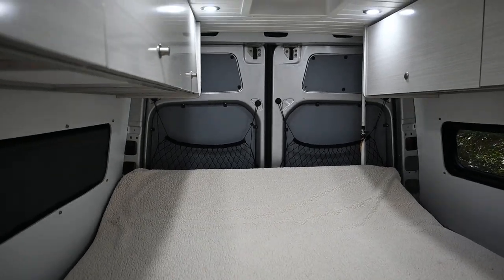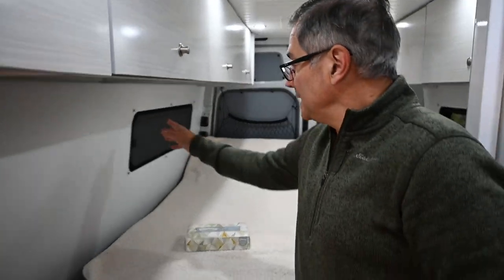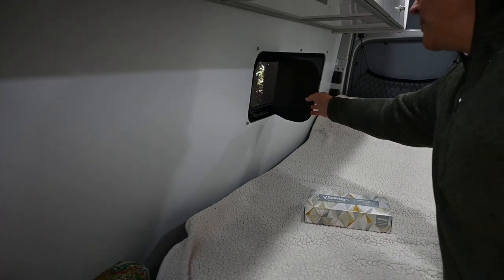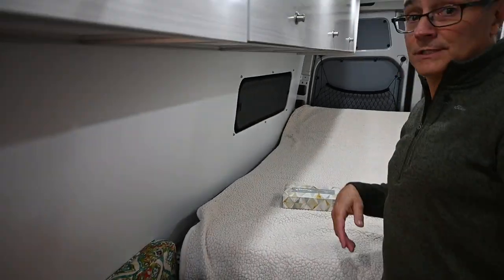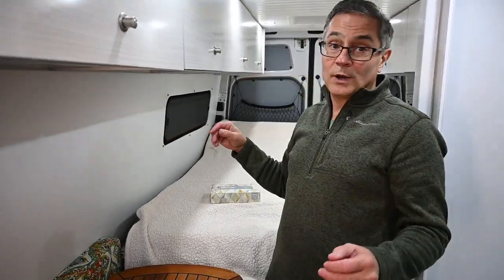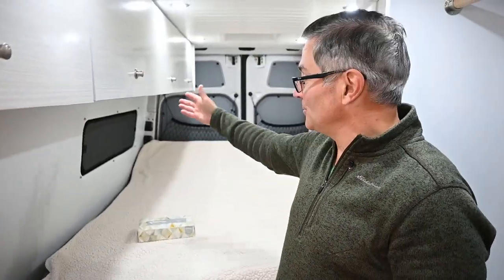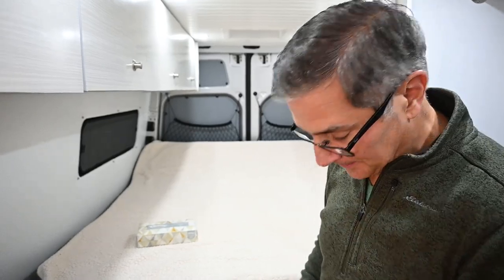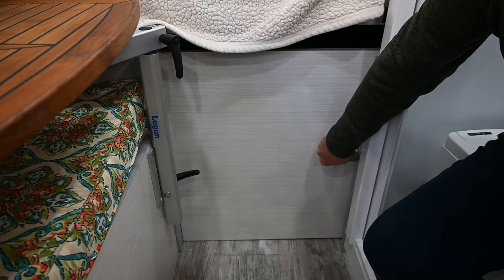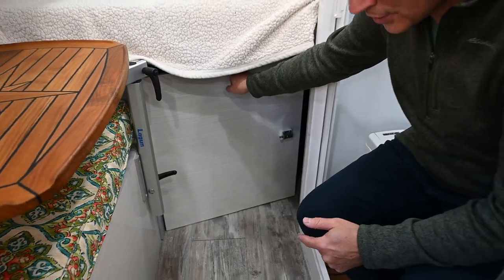The roof lockers go all the way to the back on both sides — tons of storage. I also have an insulated curtain with a magnetic mount that just locks right in — nice and easy. I put in marine screws and my wife has matching curtains that go on there as well. We also have an access panel going to the back of the van, which allows you to go into the garage area.